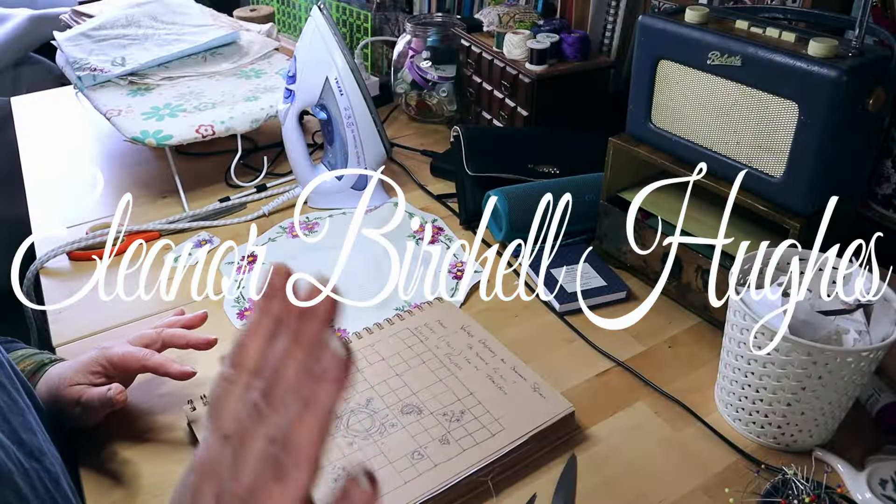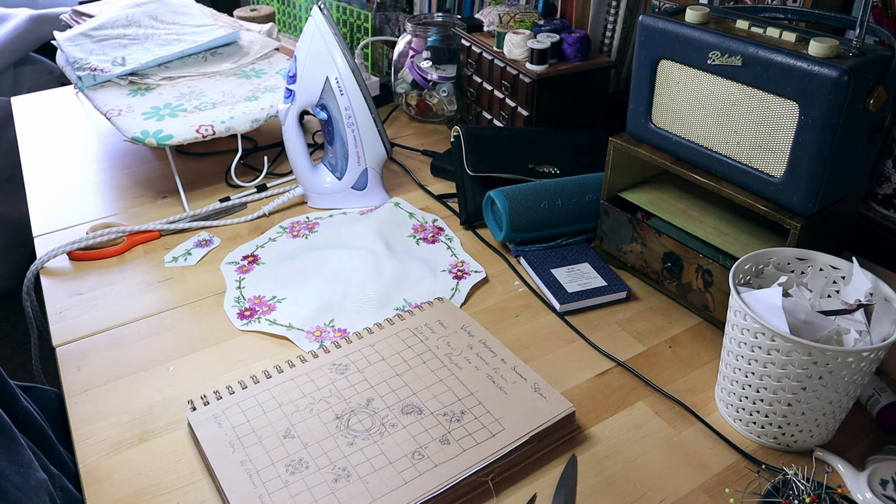Hello, welcome back. Today I'm going to do a patchwork and quilting video.